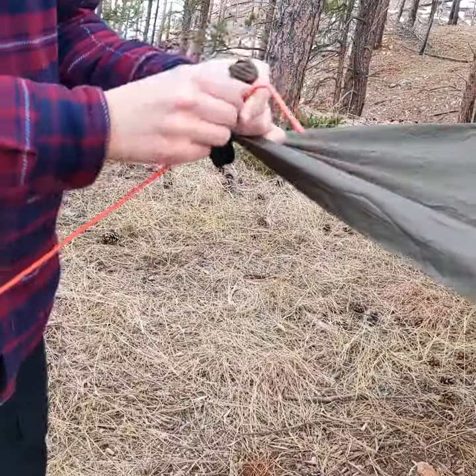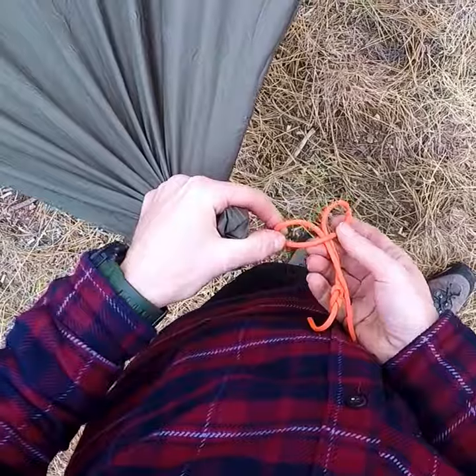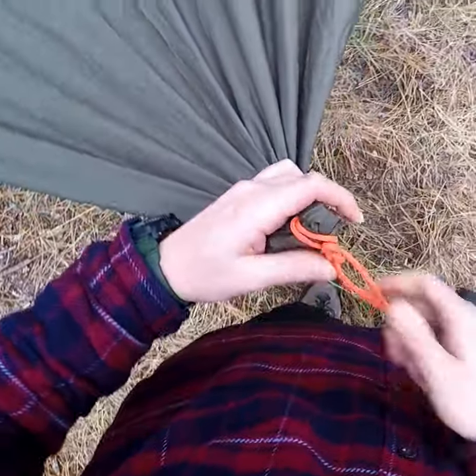Push the object into the tarp where you want your new tie out. Use a cow hitch with a stopper knot on the end to secure the line to the object, and now you have a new tie out point.